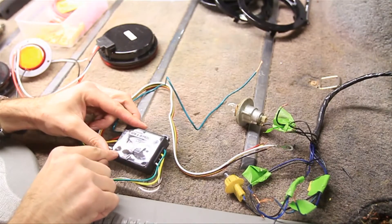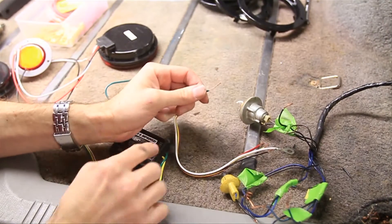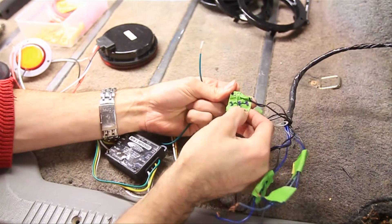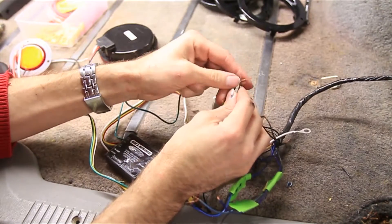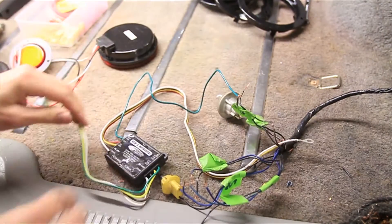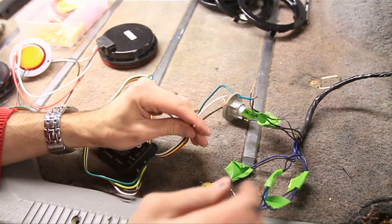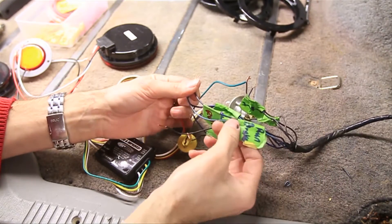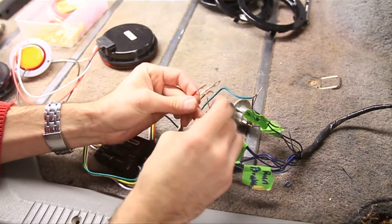Take the side that says 'to vehicle' and start attaching that to your wires. First I'll do the right turn signal — because we marked these, we know which one it is — so we're going to attach those together. Now we've got the red wire which is the stop, and we're going to find the brake light, which is the run and brake over here. This must be the brake, and I'm going to attach those together.